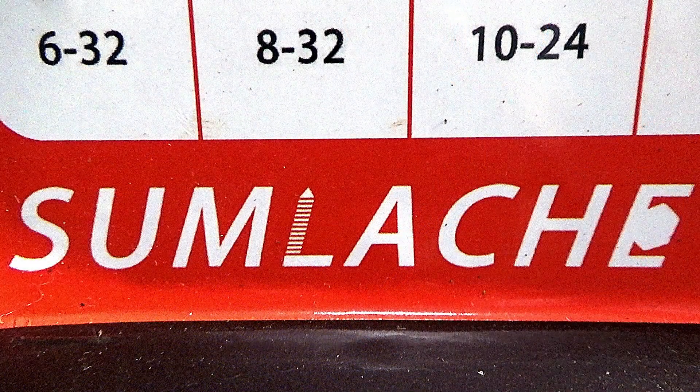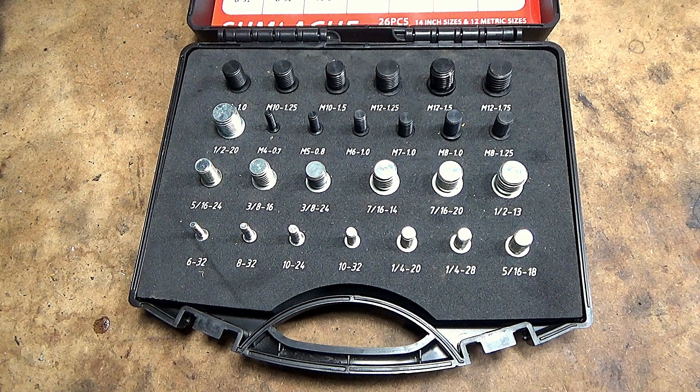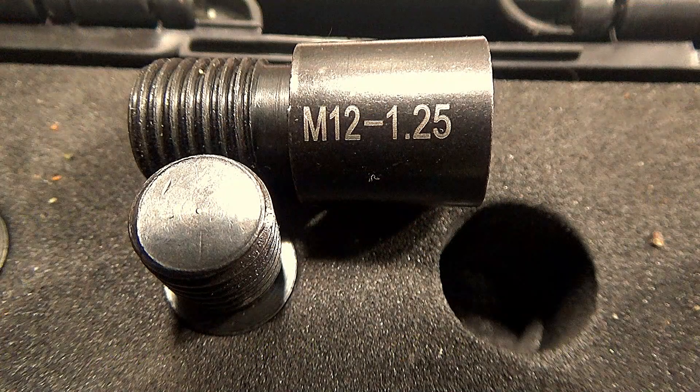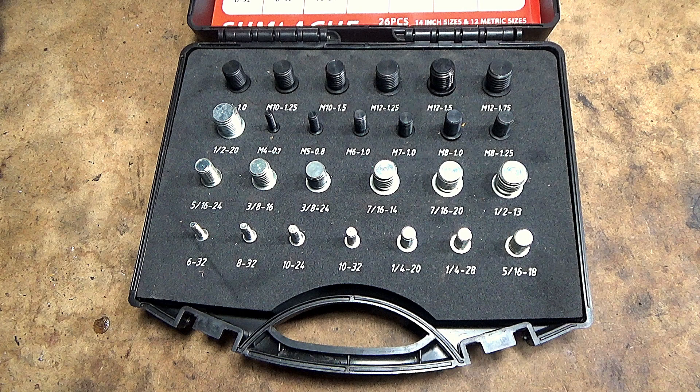The mobile thread checker shown in this video is made by Sum La Chi. The set includes 14 standard and 12 metric measurements for the most popular automotive and home applications. The display insert is labeled to keep pieces organized, and each piece is laser etched for easy identification. Pieces are protected and stay neatly contained in a sturdy PVC case.